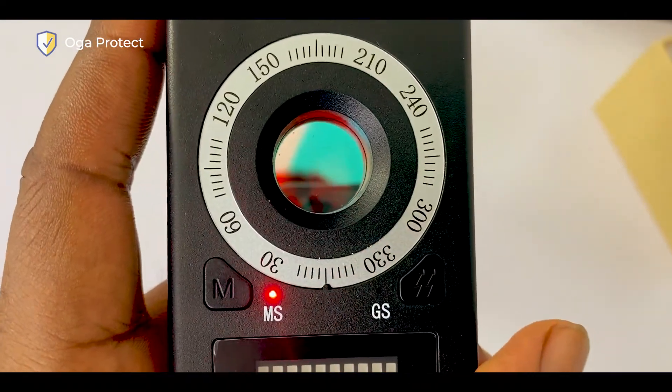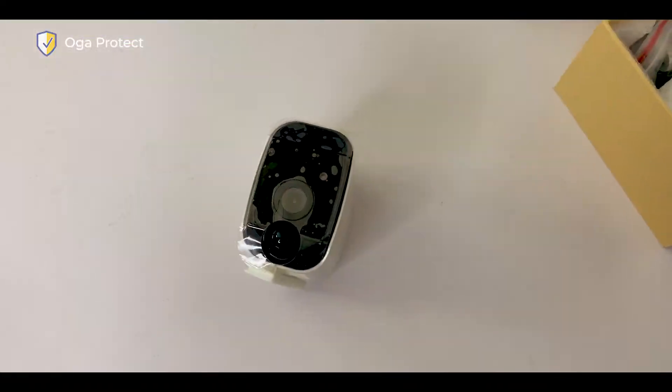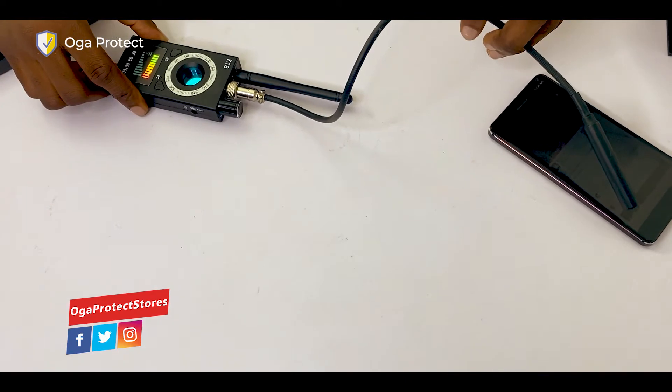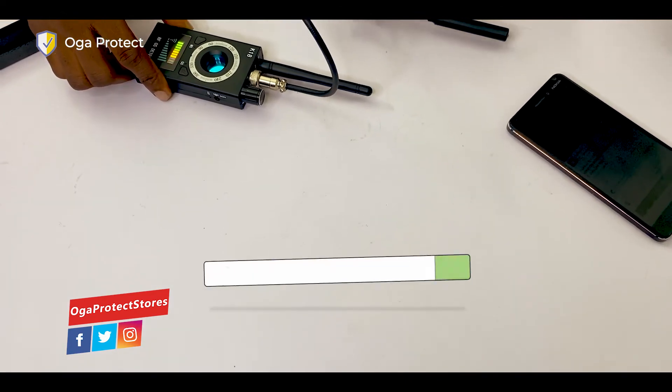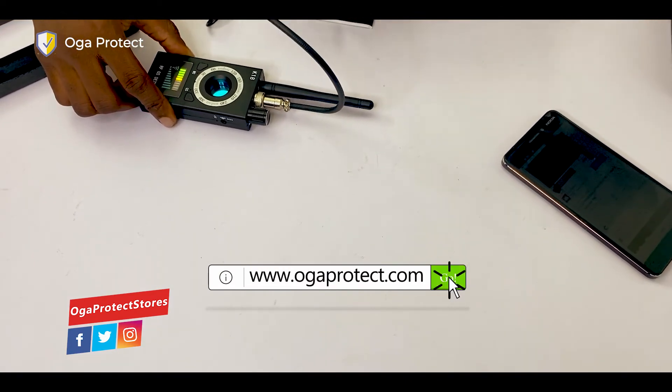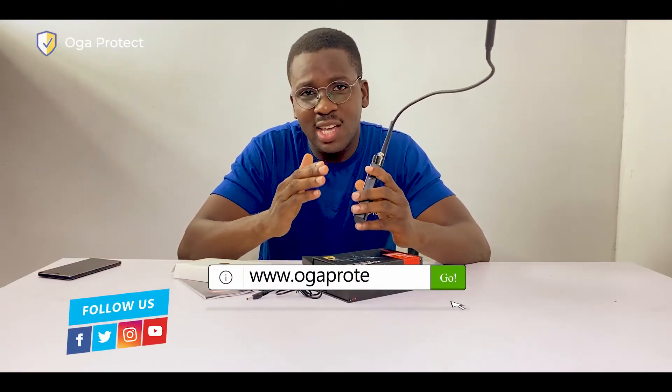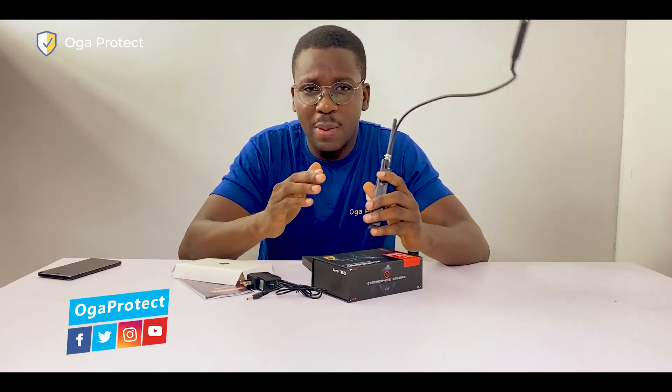If there's a tracker in your car and somebody's monitoring you, you can use this to sweep your car, and use the GPS probe to reach the hard-to-reach parts. There you have it, guys — that's how this spy detector, GPS signal detector, and spy camera detector works. Please like and share this video with your friends — you don't know who this device might be useful to. I'm Ogaprotect, I'll see you next time.